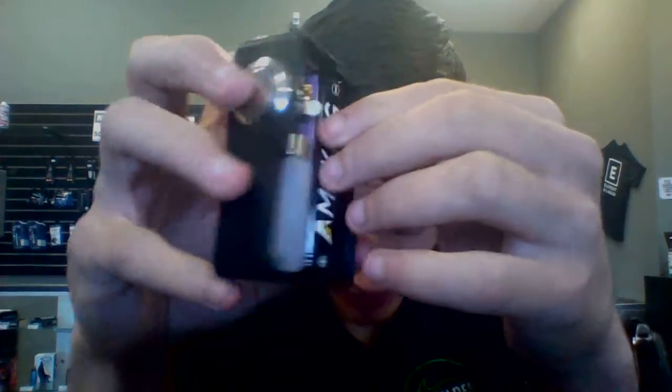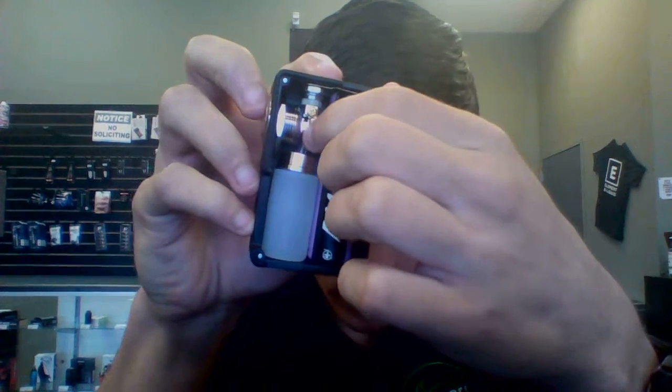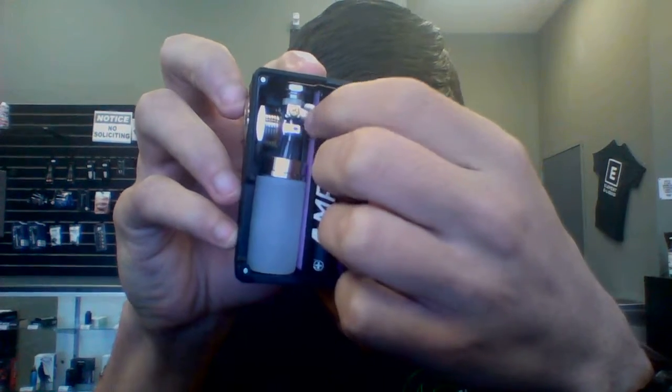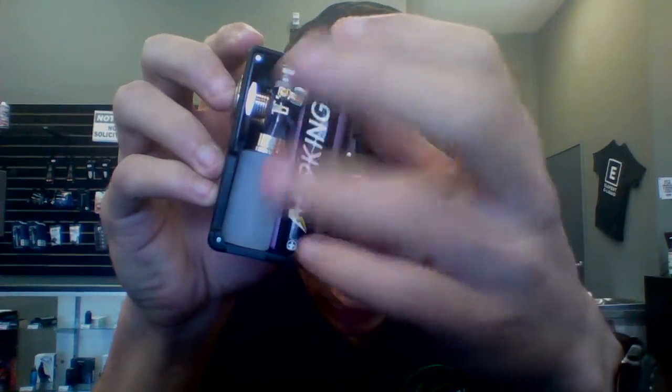Additionally, you've got your safety. The safety is actually just like a toggle switch — you just pull it back, and if there's no metal connecting, your battery won't fire. And there's your bottle.